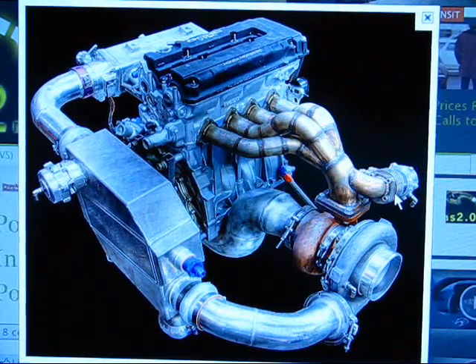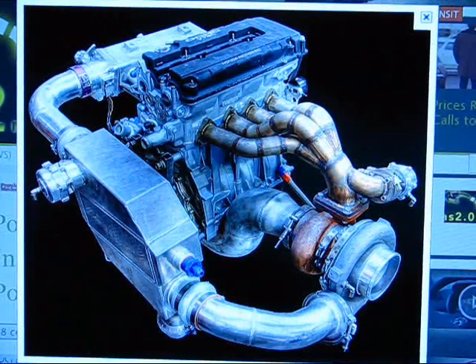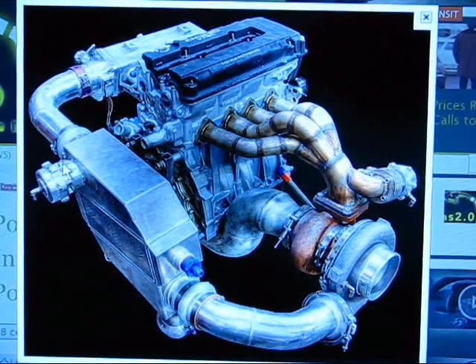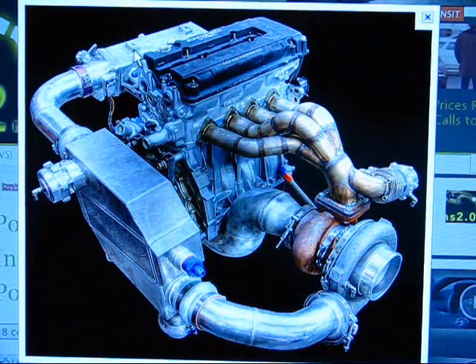Boost creep is when your wastegate is fully open but you keep building boost, meaning it's not efficient enough at letting gases bypass the hot side. Also, for the blow-off valve, you want it positioned between your intercooler and your throttle body, and the hose from your blow-off valve should go to any area after the throttle body — if it's before, it won't work.